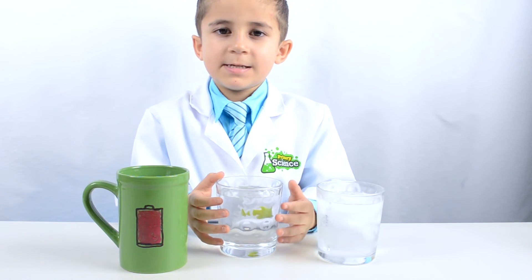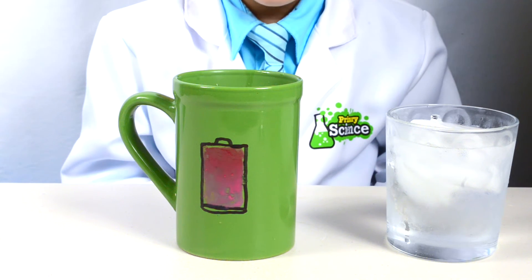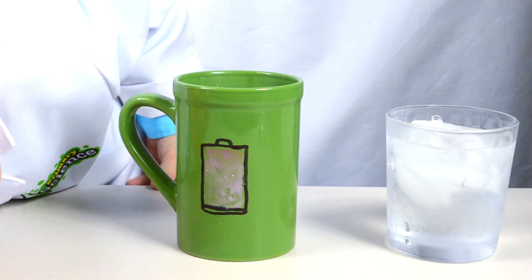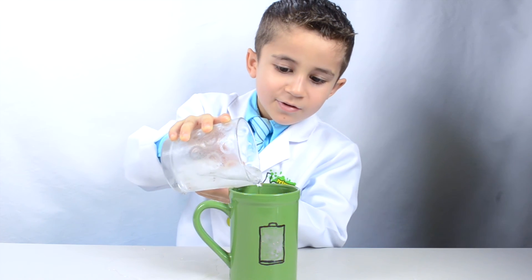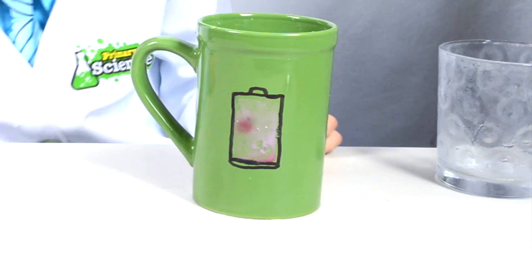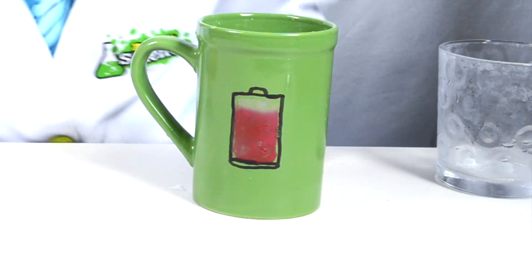Now the top coat is dry. I have some warm water here — let's see what happens when we pour it into the green cup. Wow, look how it's really changing color. See, the battery turned green. Now I'm going to empty the hot water and put in the cold water. Wow, look how the battery is changing back to red.